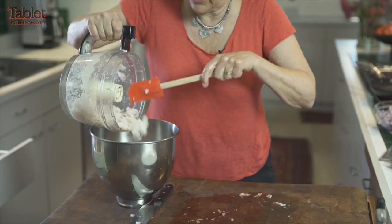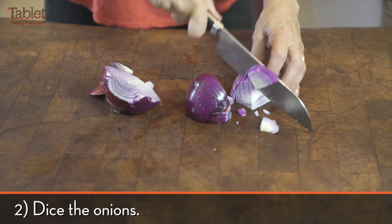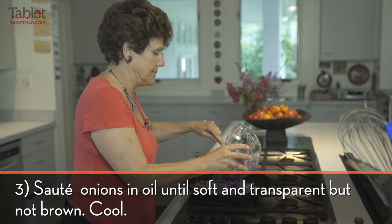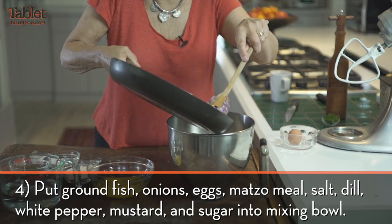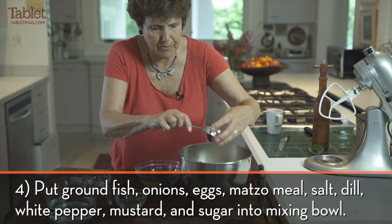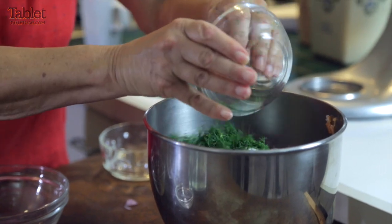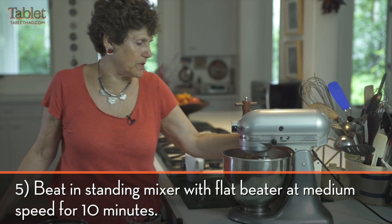I don't like things that are too pureed. I actually sauté half and put half in unsautéed. I add matzo meal, a little bit of mustard, some sugar, a tablespoon of salt, and I put a lot of fresh dill in mine.